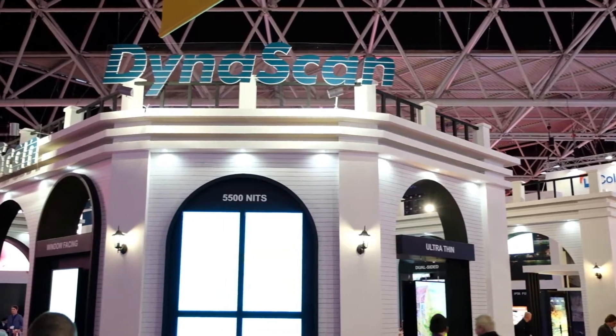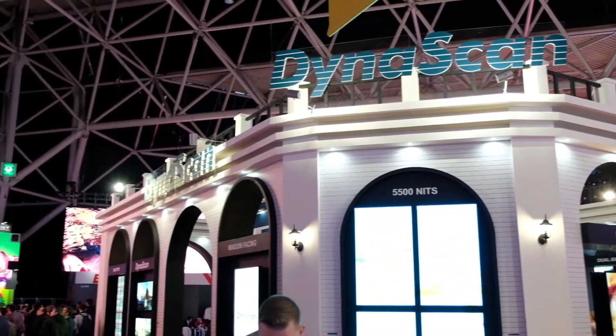I want to thank everybody for watching this video and learning about DynaScan products. If you'd like more information on DynaScan and its products, please contact A Plus K today.